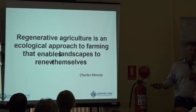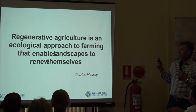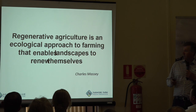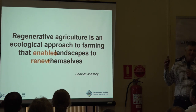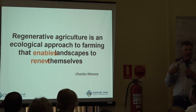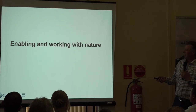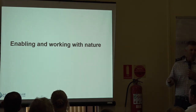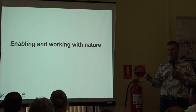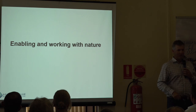Charles Massey's definition of regenerative agriculture is probably a really good one: it's an ecological approach to farming that enables landscapes to renew themselves. The two important things are enabling that renewal — we've got to be those enablers and look at ourselves in that way. In doing that, we're working with nature rather than trying to beat it into submission to do what we want it to do.